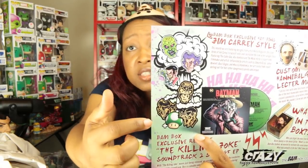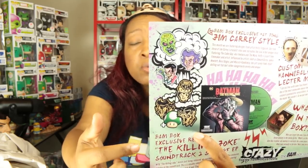There are pictures of the different pins this month and their black and gold variants — if you got a green one-up card you got one of those rare variants. We also have the BAM Box exclusive Killing Joke soundtrack 45 EP. I don't have anything that plays a 45, but I think it's a collector's item you're not supposed to play anyway. I was not a fan of the Killing Joke movie — it just did not fulfill my expectations of what the graphic novel would translate to.